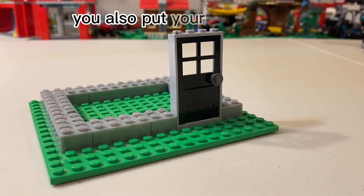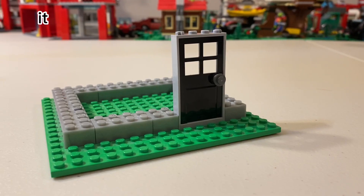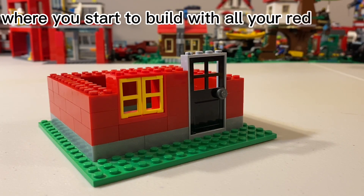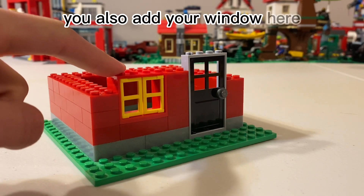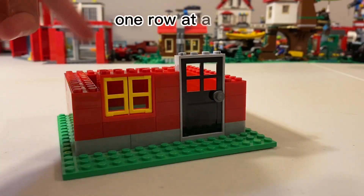This is the part of the video where you also put your door down so you have a good foundation to place the rest of the bricks around it. We'll start the main part of the house where you build with all your red bricks. You also add your window here and start to build around the entire base one row at a time.